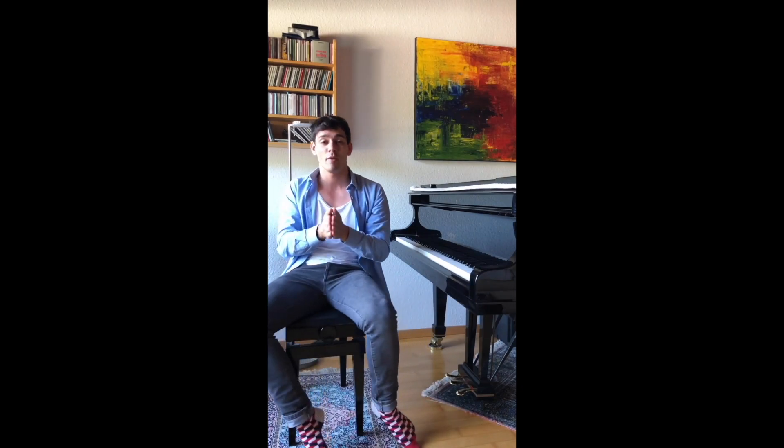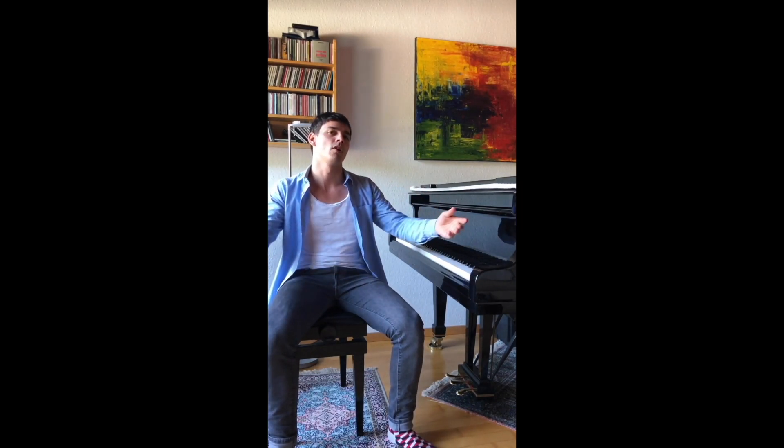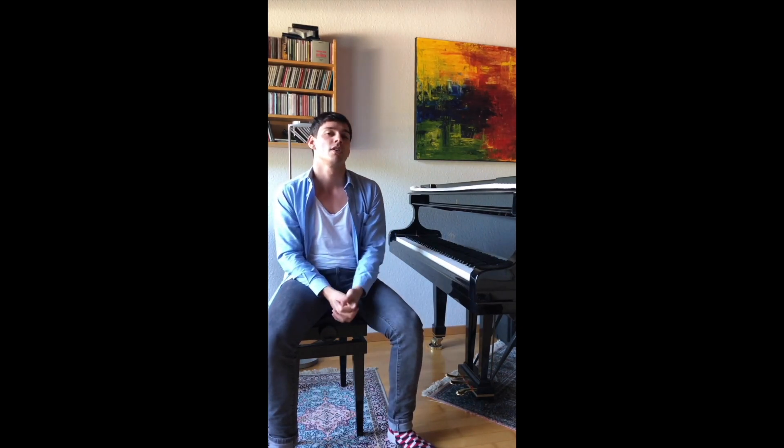The end is, in my opinion, neither positive nor negative. It's just the feeling of being overwhelmed by this whole experience. And Bach writes 'Soli Deo Gloria' in the end, which means glory to the only God, which is his whole approach to this kind of music.